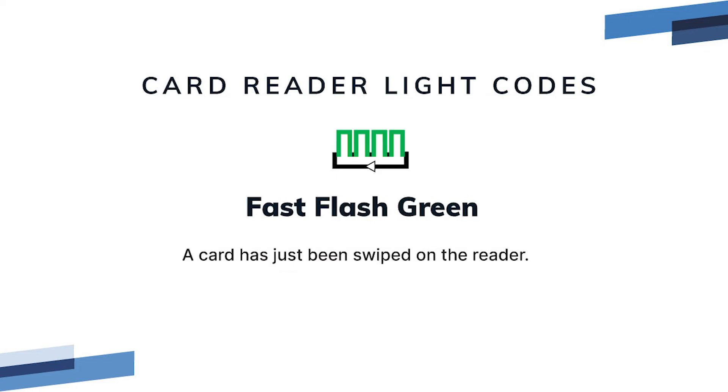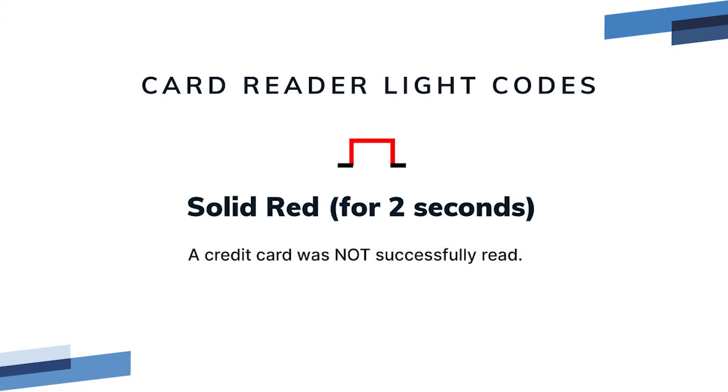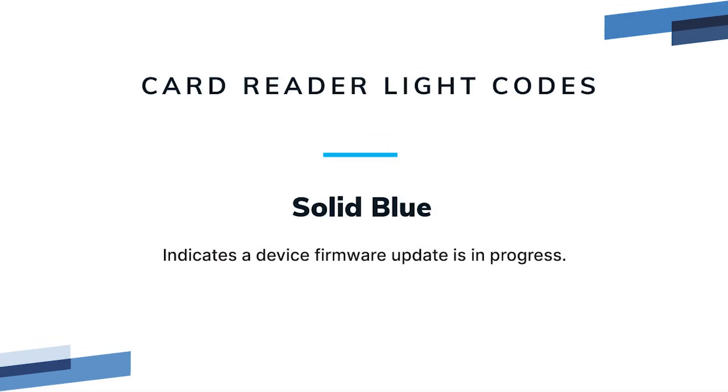Fast flash green means a card has just been swiped on the reader. Solid green for two seconds means a credit card has just been successfully read. Solid red for two seconds means a credit card was not successfully read. Solid blue indicates a device firmware update is in progress.